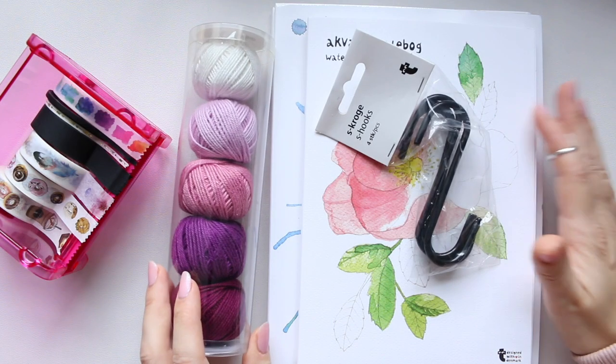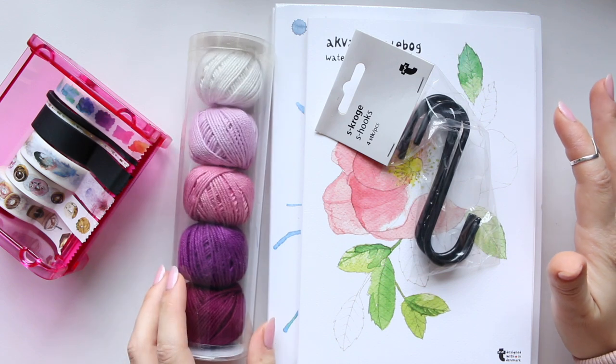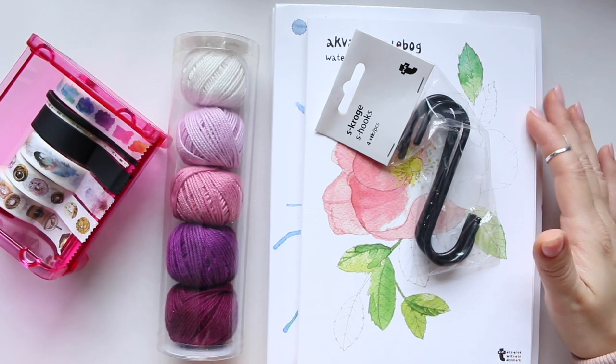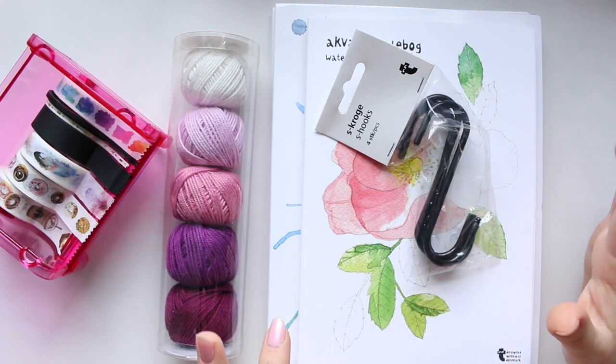Hi everyone! Over the weekend I went to Tiger and got a few things. This time I actually had a good look around — usually I just run in and out — but I found a few things I thought you might be interested in.